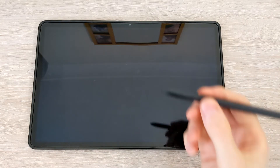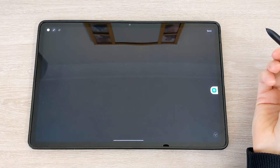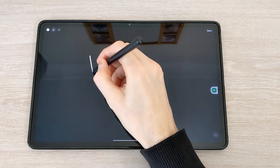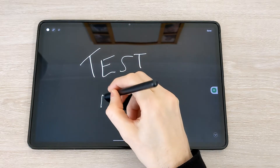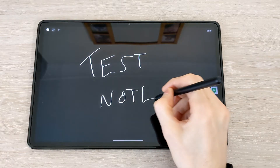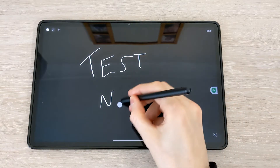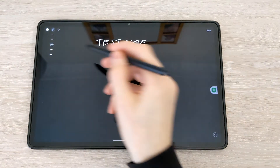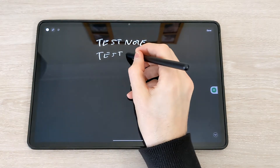Again, press and hold the button, then double tap anywhere on the screen. To erase, just press and hold the button and go over what you would like to erase. On here, you can also change the colour and thickness from the top left, although the options are more limited on the lock screen.